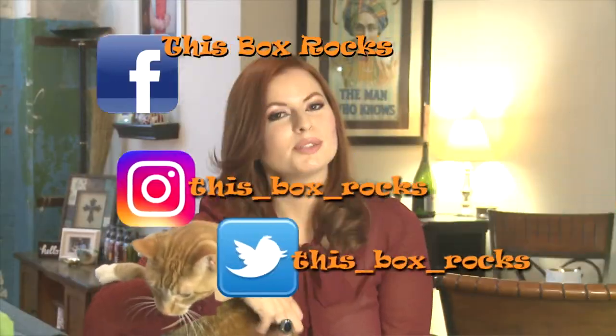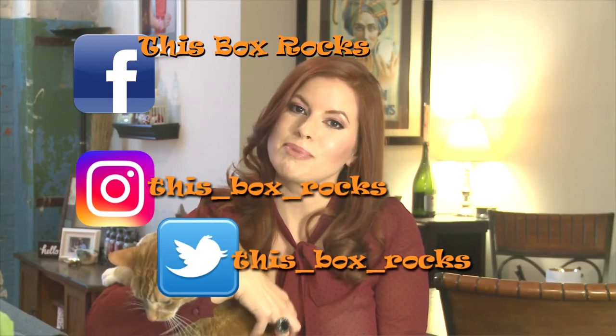Thank you for watching! If you like my videos, please subscribe. You can also follow me on Instagram, Twitter, and my new Facebook page at This Box Rocks.